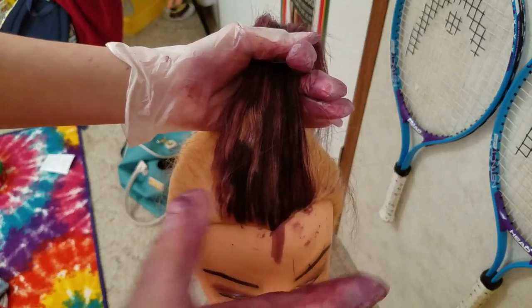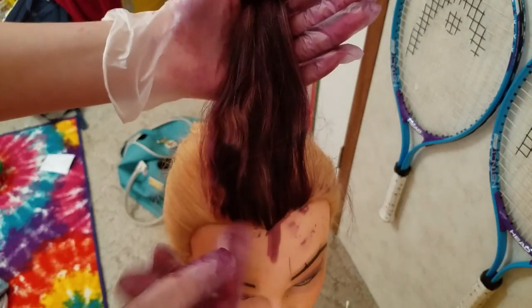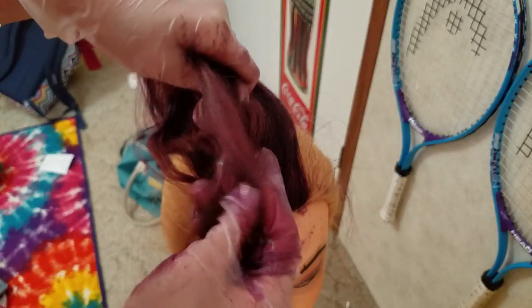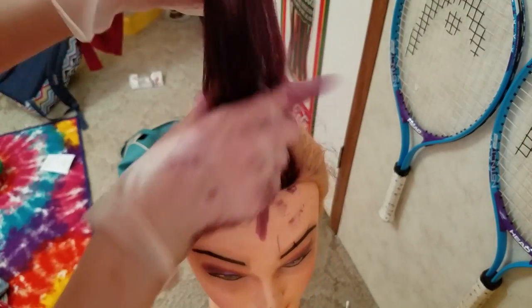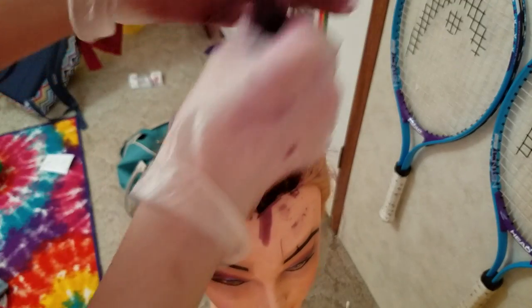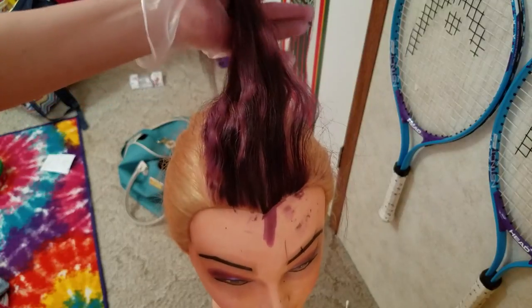Before I washed it out I just wanted to stop the video to show you what it looked like beforehand so you get a good view — in case it does work, you want to see the before and after. It looks like an auburn red or brown in this lighting, and there are patches, I know. I'm going to let it sit for about 20 minutes and then I'll show you after we're done washing it.